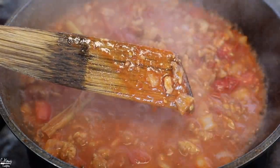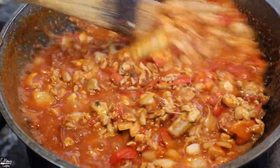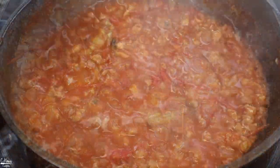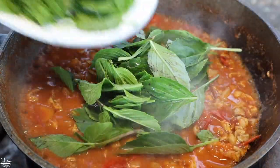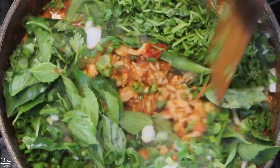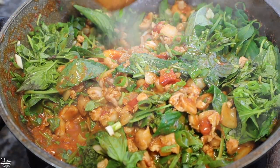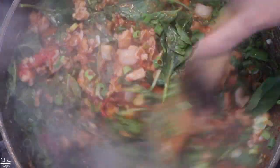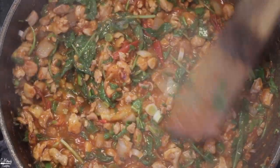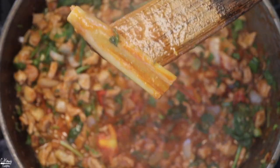I like it more on the thicker side like this. Once the consistency is good, go ahead and add in all the herbs and give that a stir to wilt some of the herbs. Then immediately turn the heat off. Go ahead and taste it for seasoning, and then we can serve it with some rice. If you want, you can also add some chili peppers to make it a little bit spicy. Before you serve it, don't forget to remove the lemongrass so they're not in your way.